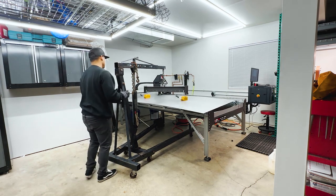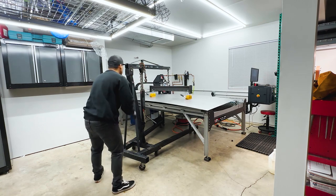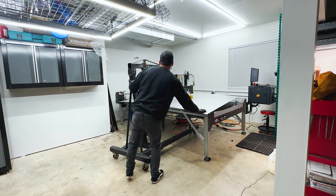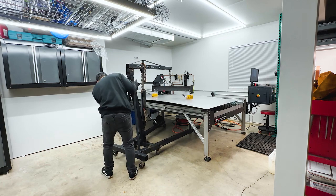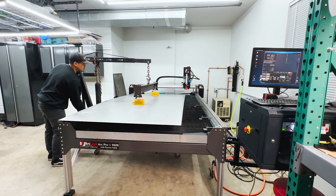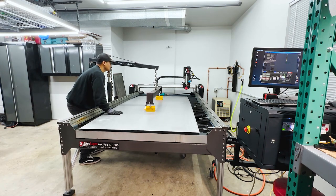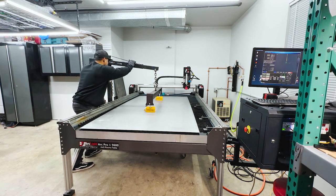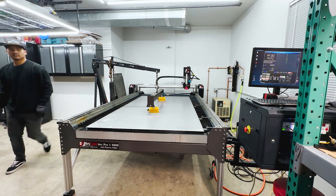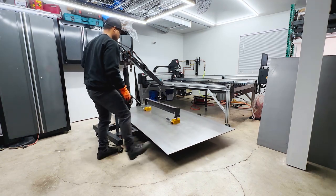The CNC plasma table has two support beams in the center, which I can't stand — feels like wasted space. I do plan on making a four-by-eight sheet under-storage rack, bracing it, and using that to brace the center of the table so it doesn't sag. I took one of those posts out and it doesn't sag at all. On my plasma table I also have alignment posts that I use to get the sheet squared.